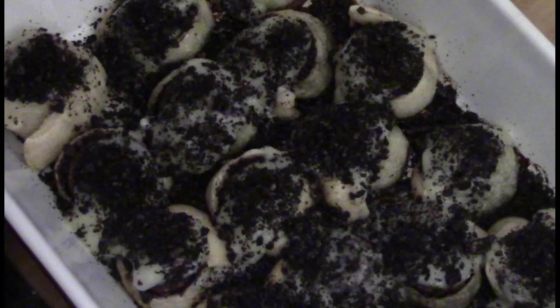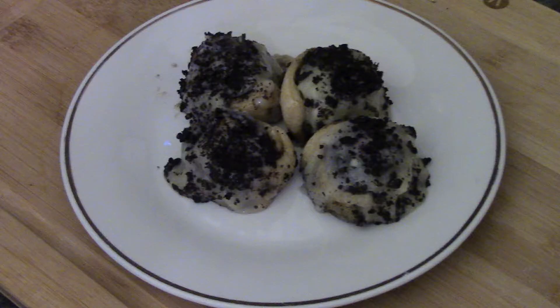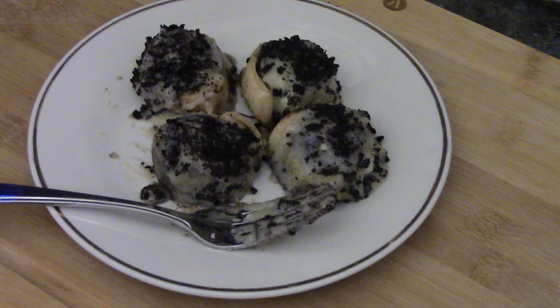Doesn't that look good? That is cookies and cream cinnamon rolls. Easy to make, they look great. They're great snacks for a quick dessert. Let's make them right now.